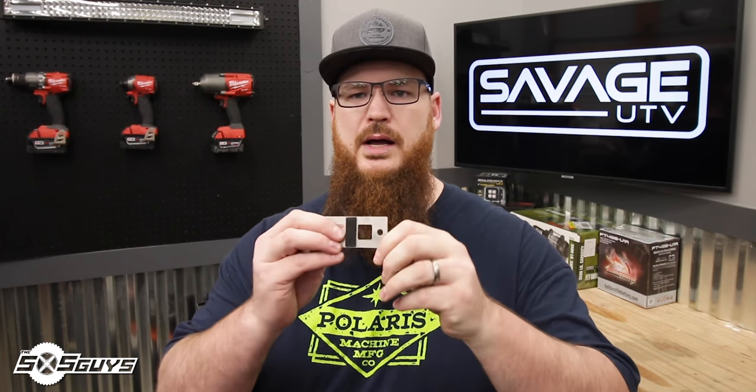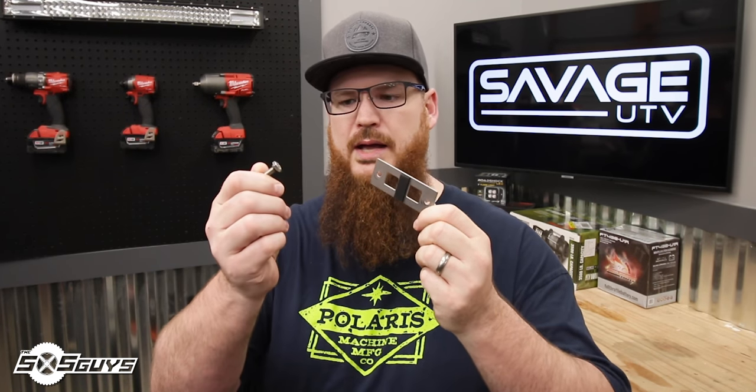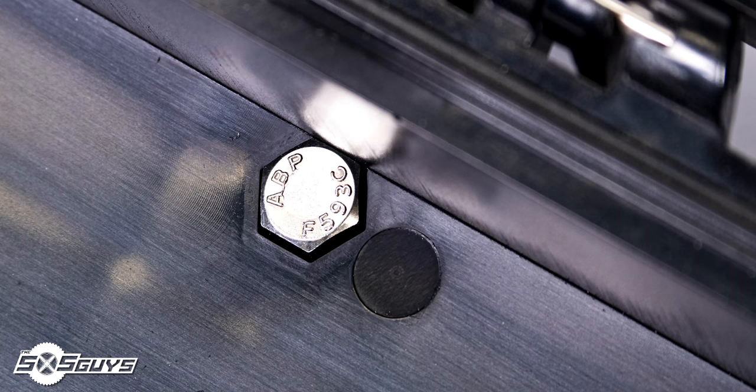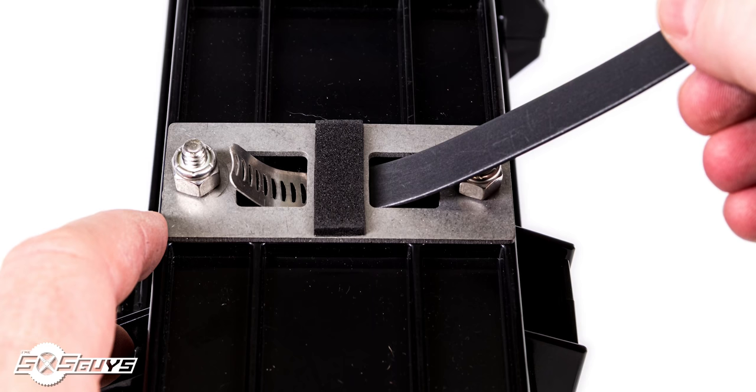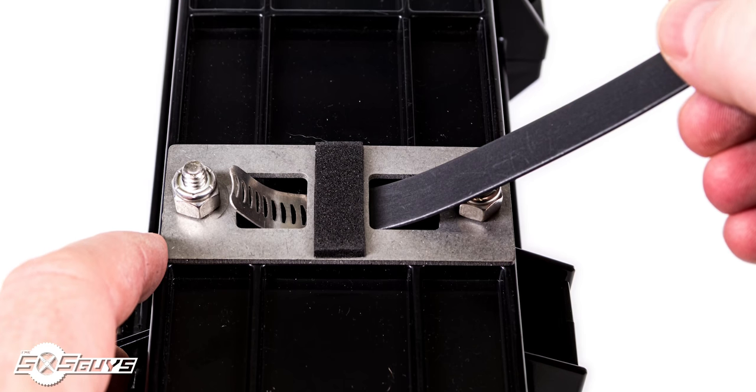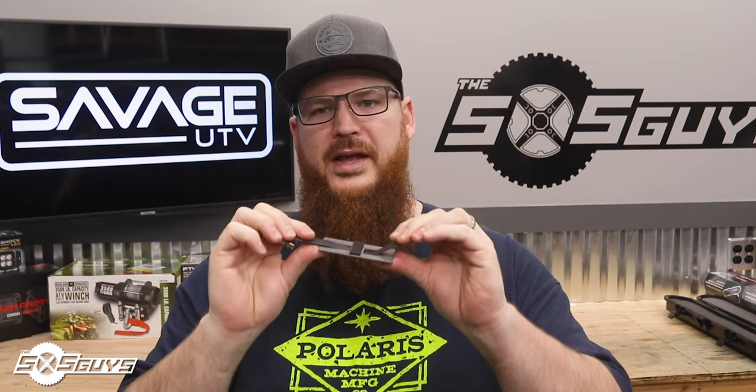The included mounting hardware includes metal brackets and hex nuts which have an O-ring to create a seal. These will go through the bottom of the case, out the case, and then through the plate. You'll use the lock nuts that come with it to secure it to the case. Once your brackets are mounted, take the included hose clamps and thread them through the bracket and back up through the other side.